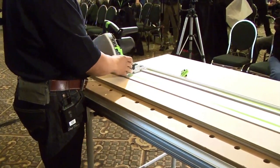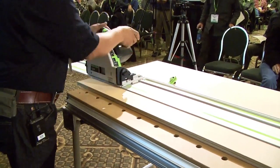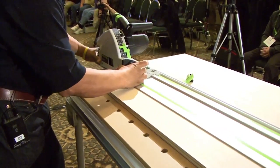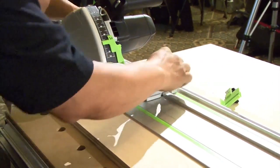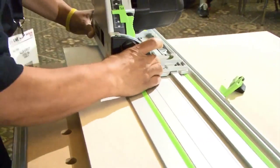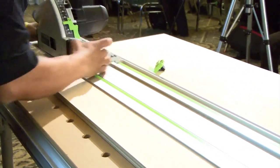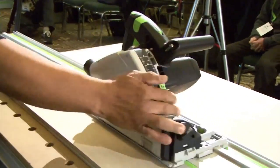The easiest way to adjust this is to feel down at the bottom and not on the handle. Anything moves if you grab it high enough. Now, down here, you're going to have some play when you first get the machine. So what you want to do is tighten these thumb screws and then check to make sure it still slides nice and easy but without any play on the track.